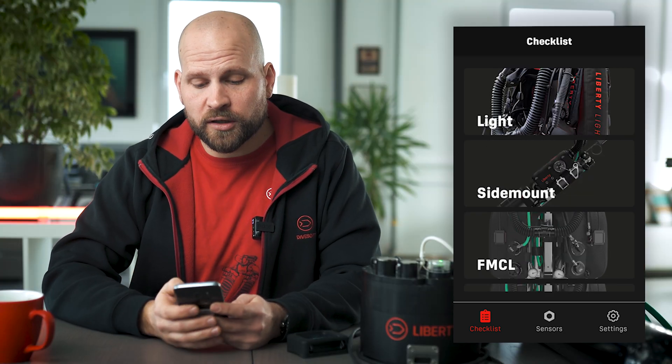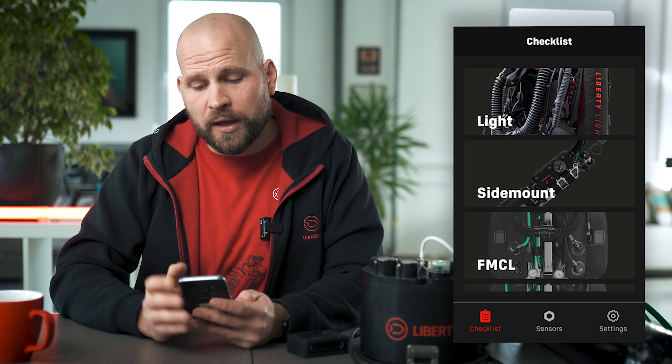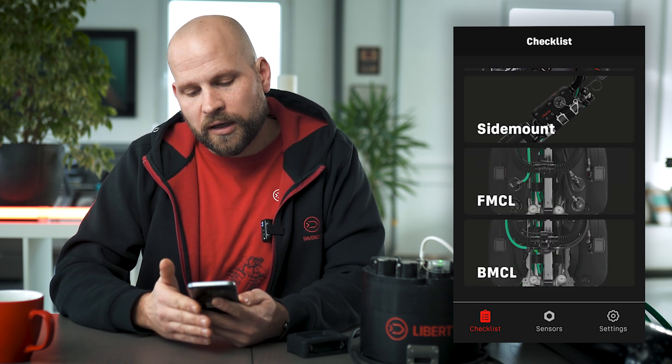So these are the current functions of the application. We have a watchdog for our oxygen sensors, a full intuitive checklist to follow through, and the oxygen cell calibration is much easier than writing it on a piece of paper. We're going to be adding more functions as time goes on, and eventually the application will be connected to your Divesoft devices and will offer a lot more functions. I hope you found this video helpful. If you are a Liberty user or planning to become one, I hope this makes your life easier. Thank you for watching and I look forward to seeing you in our next video.